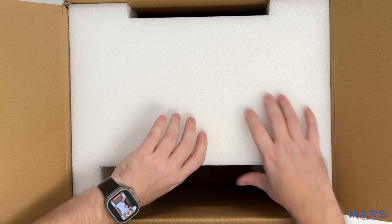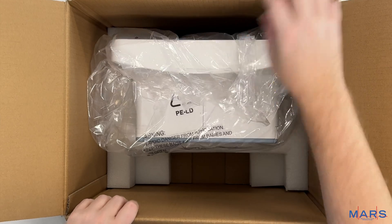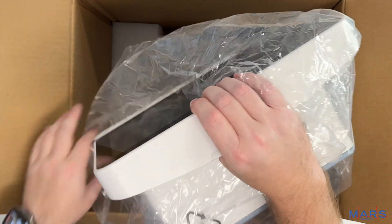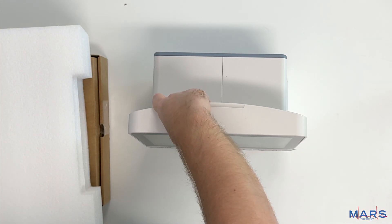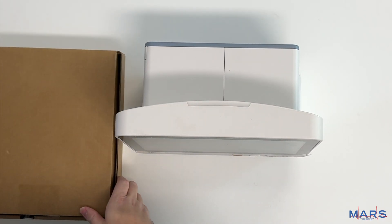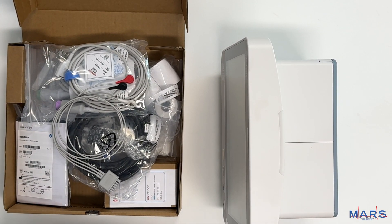If we look inside this box we will have up under the foam our patient monitor, and we can set the box aside. So what we are left with is our patient monitor as well as all of the accessories.